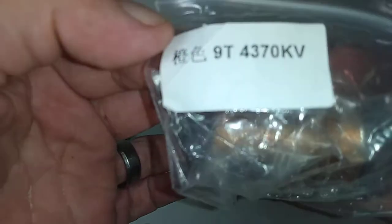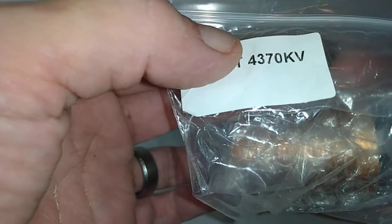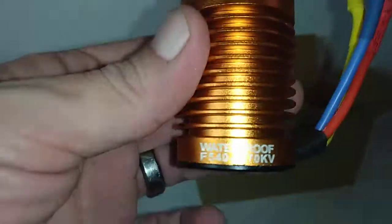Alright guys, so this is a Precious motor. You guys can see that — 9-turn and 4,370 KV. Sorry guys, 4,370 — too busy staring at the motor. Let's get this guy out of here. And this is going to go into the 1/10 scale tournament.